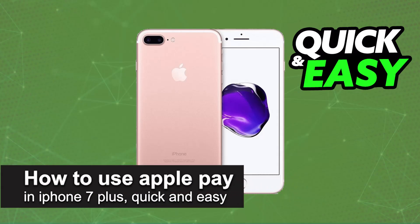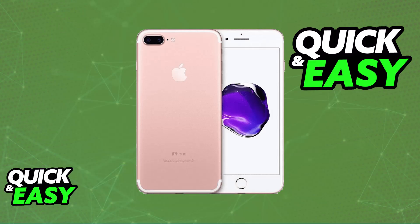In this video, I'm going to teach you how to use Apple Pay on iPhone 7 Plus. It's a very easy process, so make sure to follow along. I'm going to teach you how to set up your Apple Wallet to use the Apple Pay payment system.